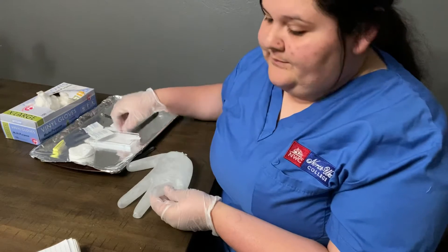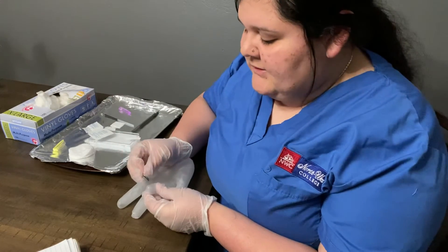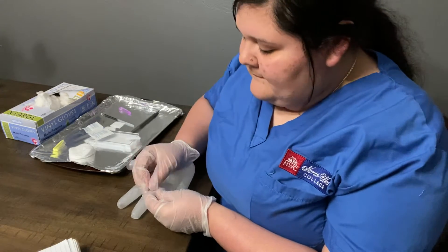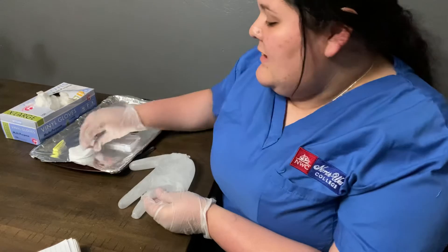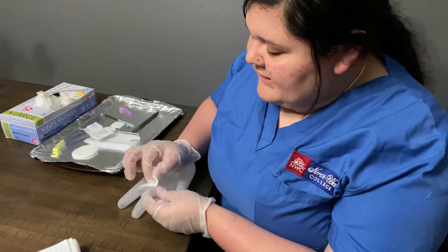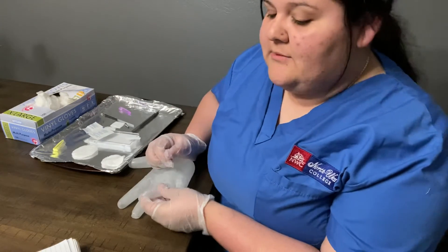Once the finger is prepped, I'm going to go ahead and take the lancet to the side of the finger and it's just going to poke it. I'm going to be poking on the side of the finger because you never want to poke in the middle. Now that it's been poked, I'm going to get my gauze and wipe the side of the finger. You always want to collect and discard the first wipe of blood — you don't want to use that.